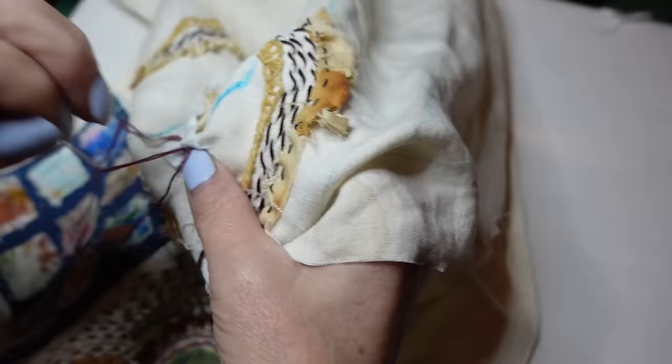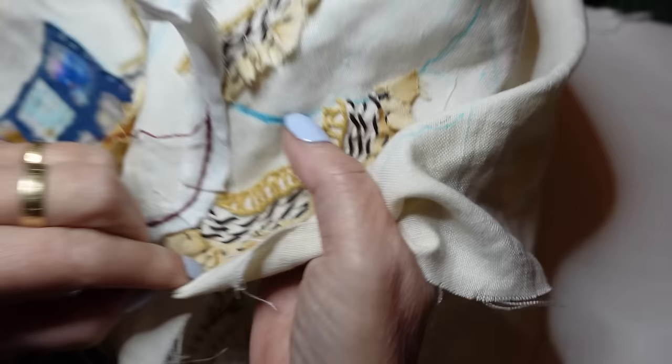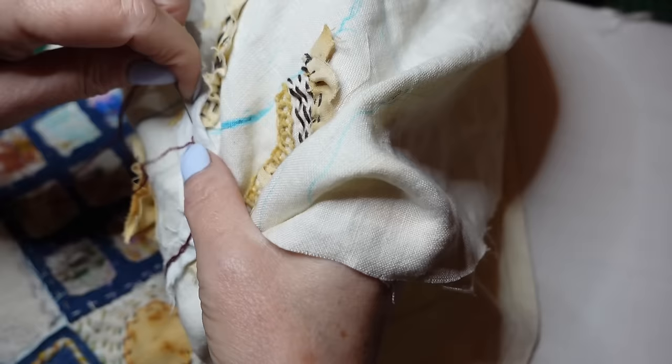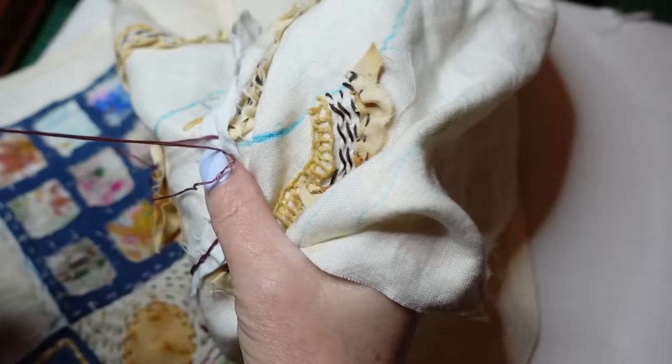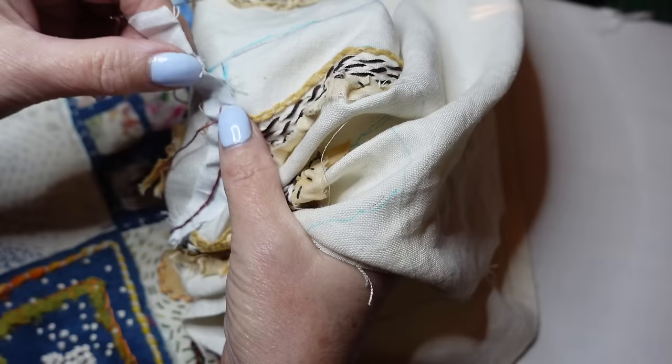I've been thinking for a while that I'd like to do something to celebrate, because I did the lovely painted bag for Suzanne who won the 1,000 subscriber draw and I really enjoyed painting that bag. I thought I don't want to do a painted bag again, I need to do something different. I'm going to tell you what it is. Just put another little pleat in there to get around this little curve.